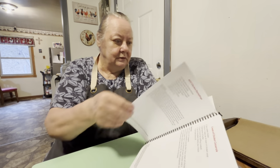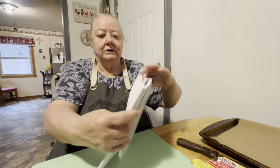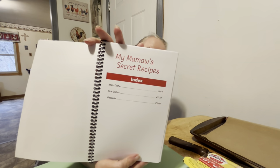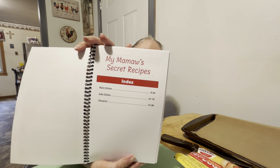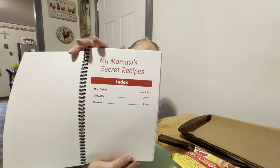It's got almost 100 recipes — about 98 recipes in it. Pages 9 to 44 are main dishes, 47 to 70 are side dishes, and 73 to 98 are desserts. That's our cookbook.